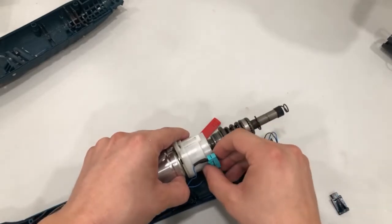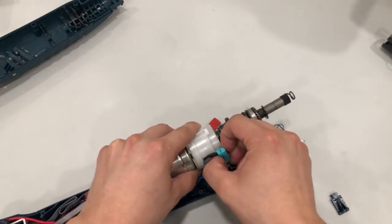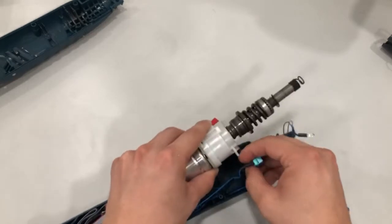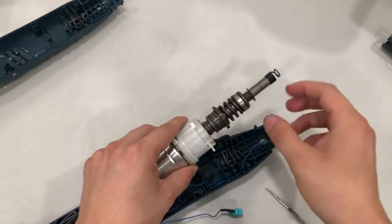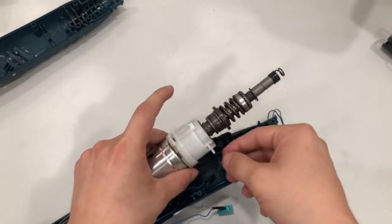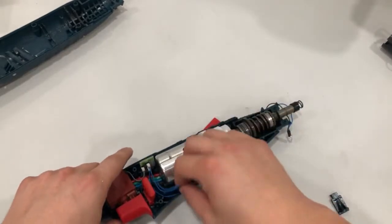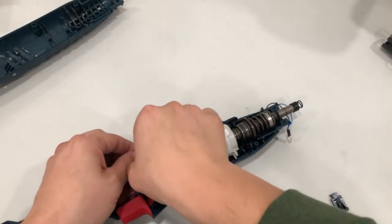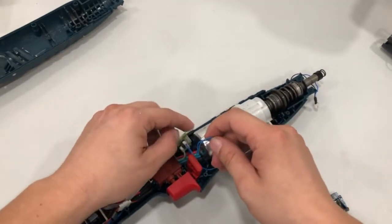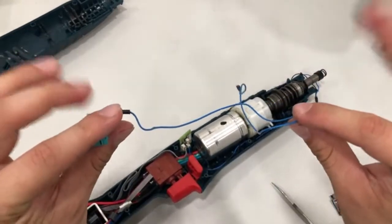The micro switch is connected to the gearbox, so you want to make sure you don't break the teeth connecting to it. Give a little pressure here, kind of pull it — and there you go. Make sure you don't pull it too hard. Now I disconnect it from the small board over here — just pull it gently. That's it. This is the part we're going to switch.